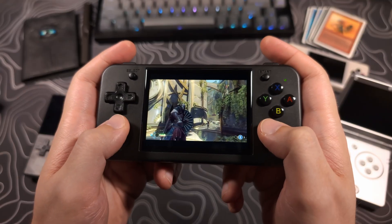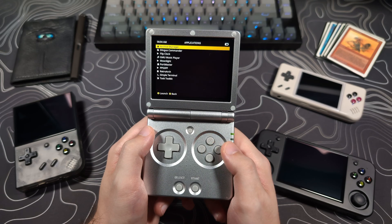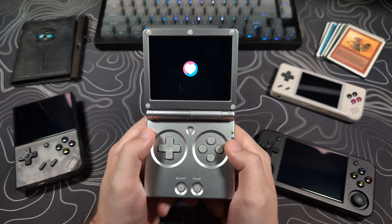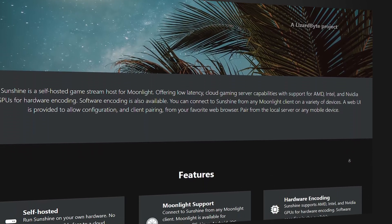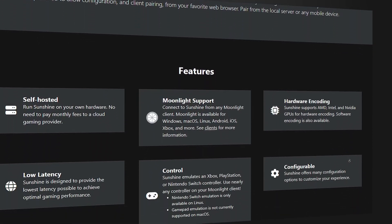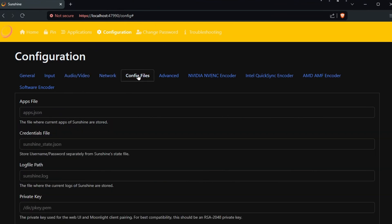The Moonlight app has also been added, which allows you to stream games from your PC. Moonlight is located in the application section, but it requires an application to be running on your computer to connect to it. I recommend using Sunshine for this, but I will make a separate video guide in the future to go through that setup, as it can take some time.